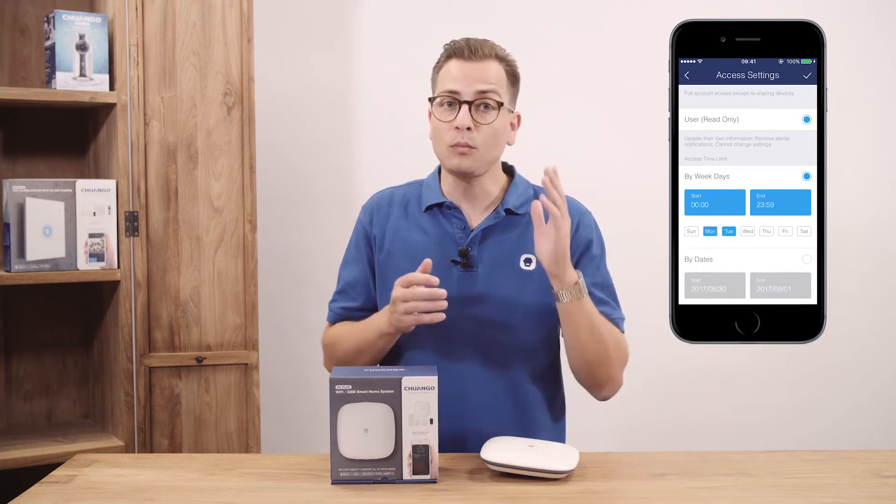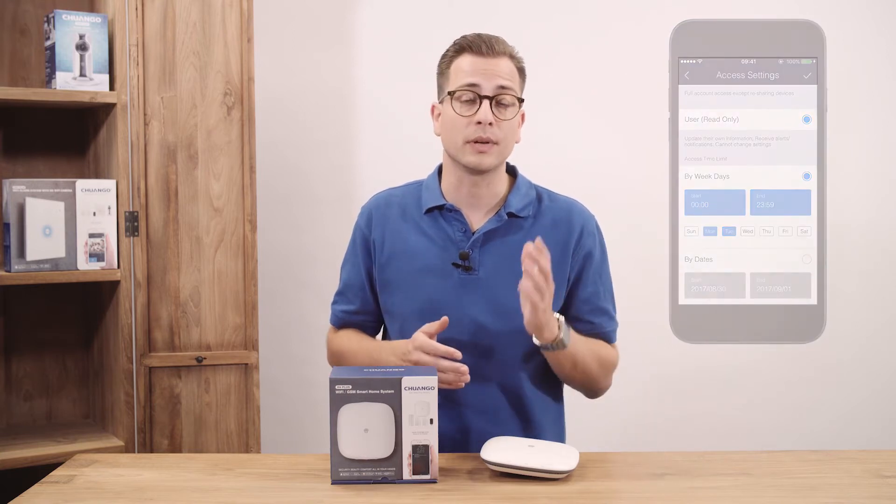There are two types of sharing with some key differences. The administrator share has full access to the device with just a few exceptions. The user share is only able to edit the name of the device and receive alerts, and you can choose a date or time in which the user has permission to operate the system. Pressing done will directly let the H4 Smart Home system pop up in the shared account overview.